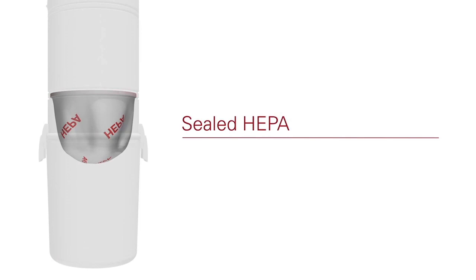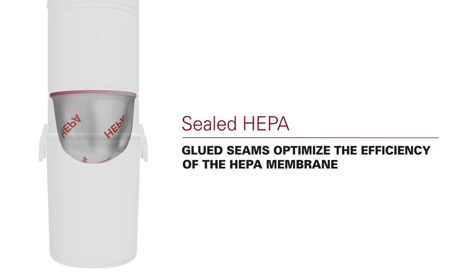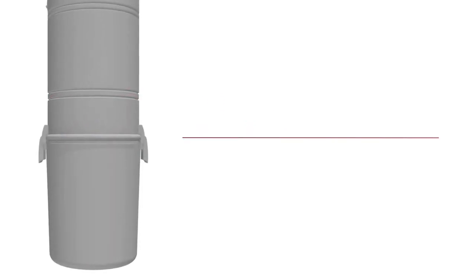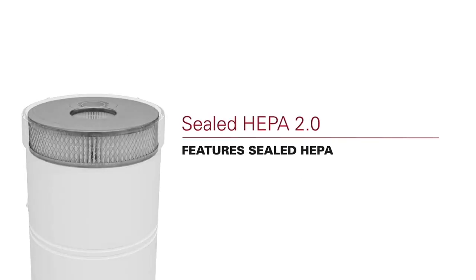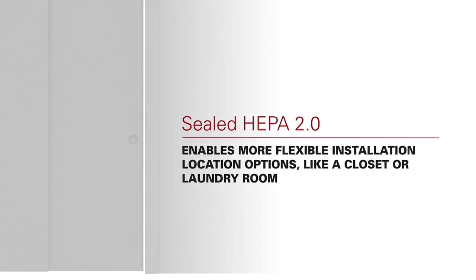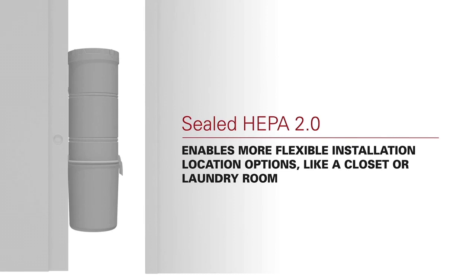The NuTone Pure Power PP650 features a sealed HEPA 2.0 filter, a secondary exhaust HEPA filter that filters out the motor's carbon dust. If you can't exhaust outside, sealed HEPA and sealed HEPA 2.0 filters give you ultimate filtration to install in a flexible location, such as a closet or laundry room.